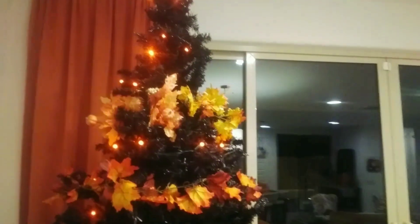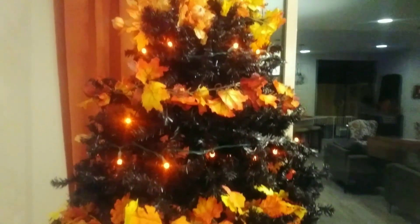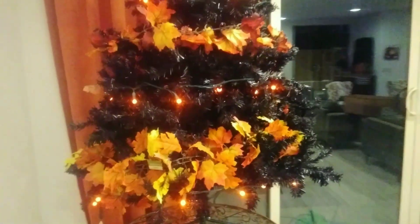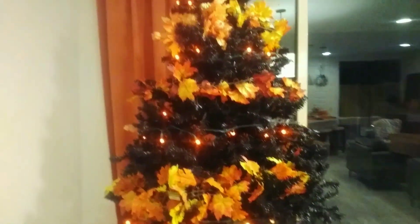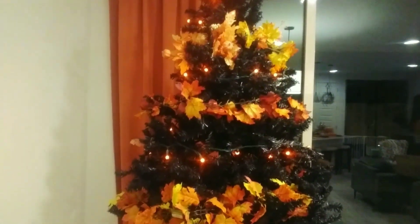That's what I have so far. I just put that one strand of lights on, but it's okay — they're orange and they're pretty. I don't think it needs to be brightly lit like a Christmas tree, so I'm just going to make it work.